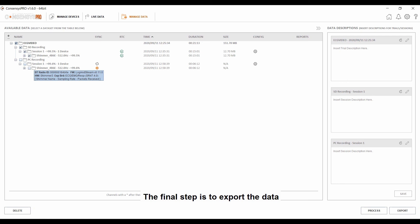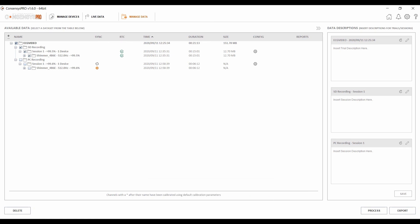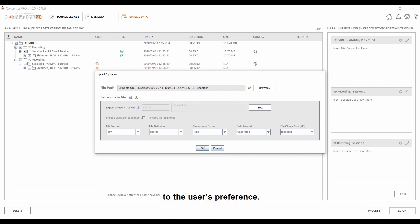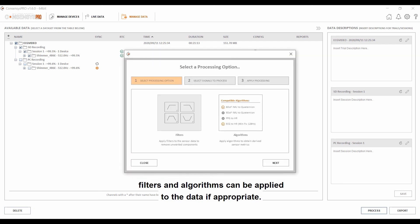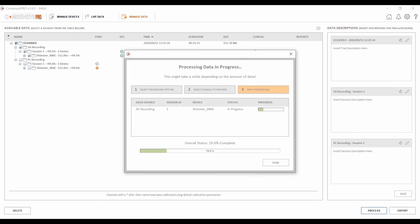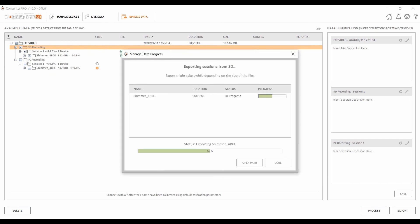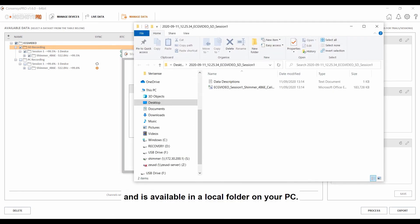The final step is to export the data if we wish to process it further in data manipulation programs such as MATLAB. We select the trial or trials that we want to export. The raw data can be exported in a number of different data and time formats to the user's preference. Also, at this point, filters and algorithms can be applied to the data if appropriate. Finally, we can see that the data has been exported and is available in a local folder on your PC.